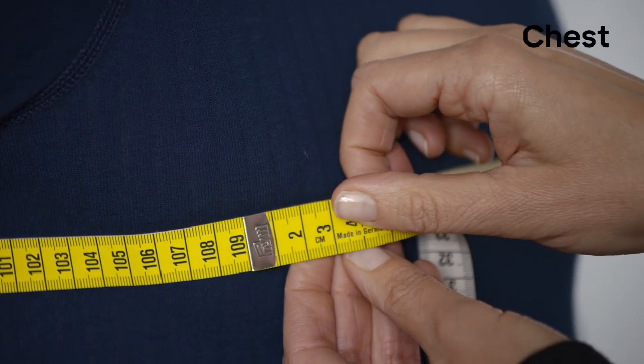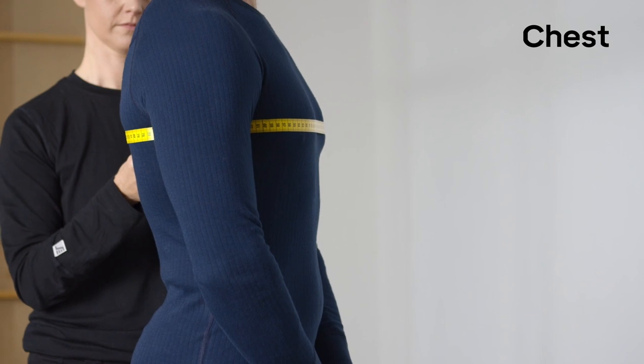Measure under your arms at the widest place, making sure to keep the measuring tape level.